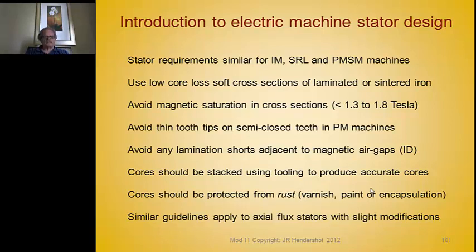The cores must be made from low core loss soft magnetic materials, either laminated or sintered. We have to avoid saturation in the designs — in the teeth and the yoke cross sections. That means stay as close to the knee of the magnetization curve as possible, which means around 1 to 1.4 Tesla.